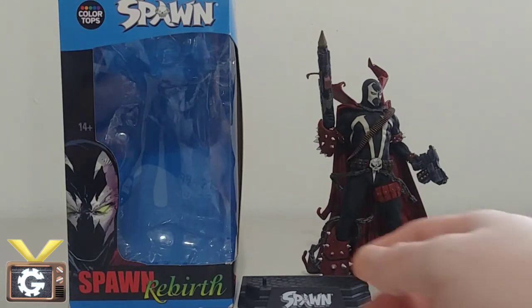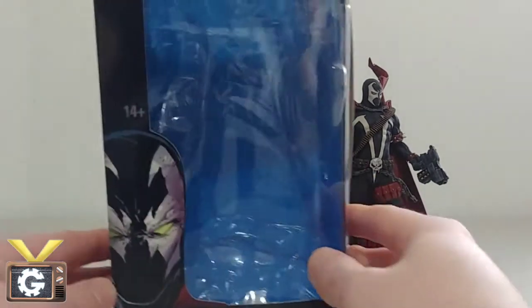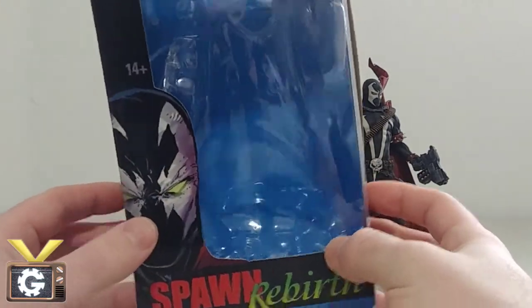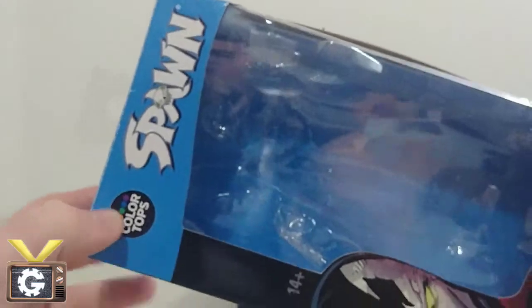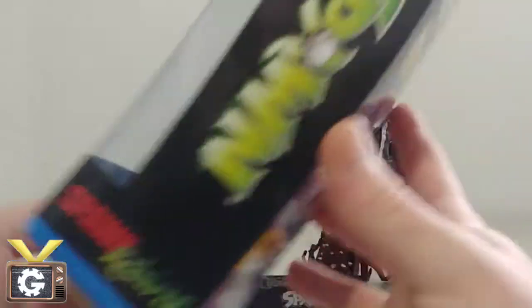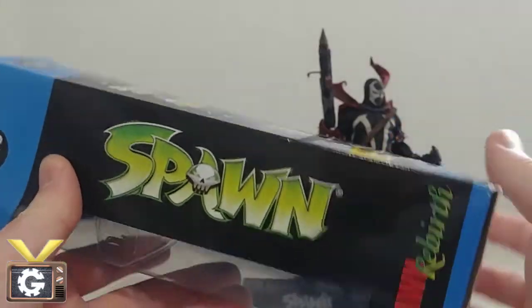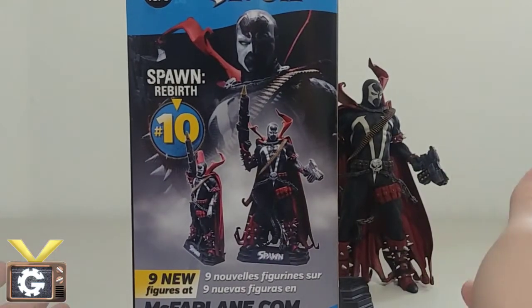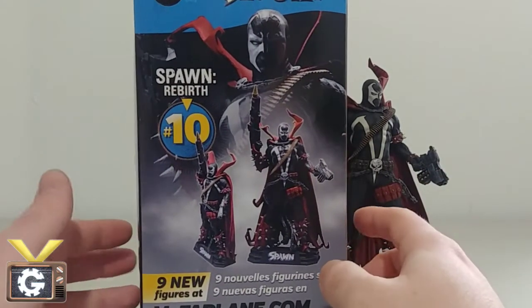Here is the Spawn Rebirth. So right away, we want to go straight into the box to get a closer look. We have a nice comic book image of Spawn at the top, Spawn on the side, Spawn again, collect number 10, another Spawn over here — Spawn Rebirth. Then we have some images. Pretty nice.